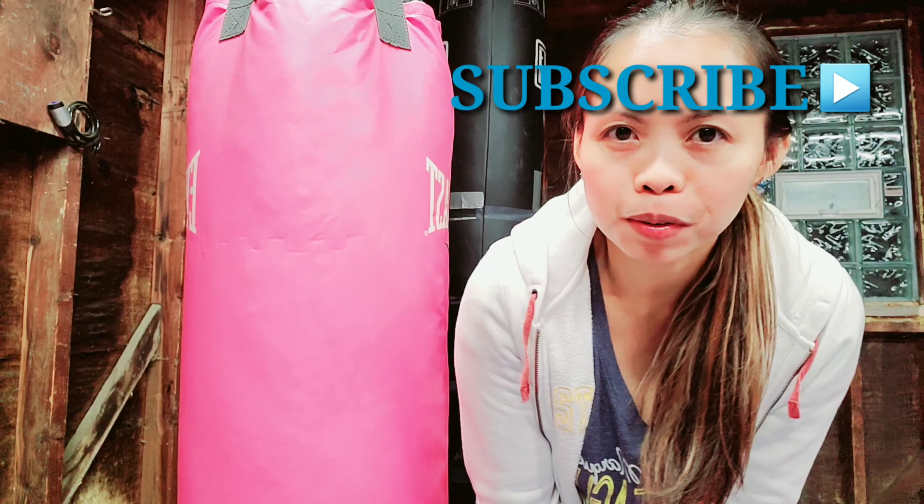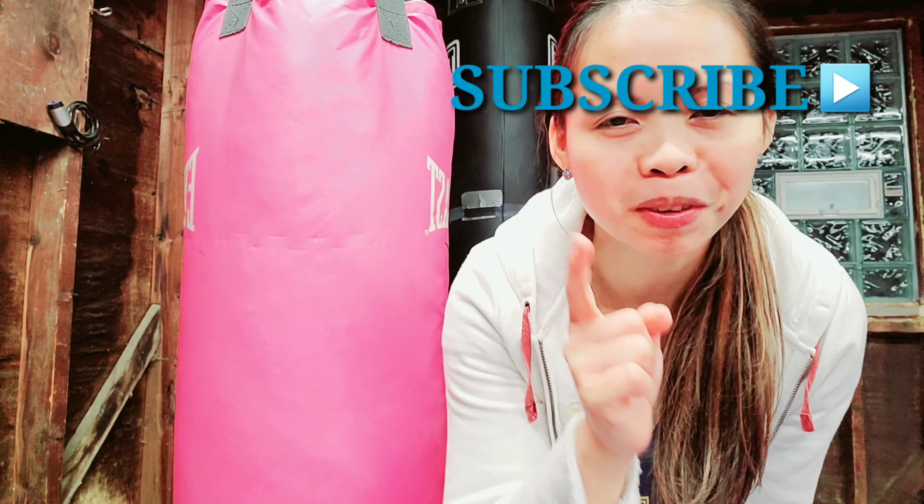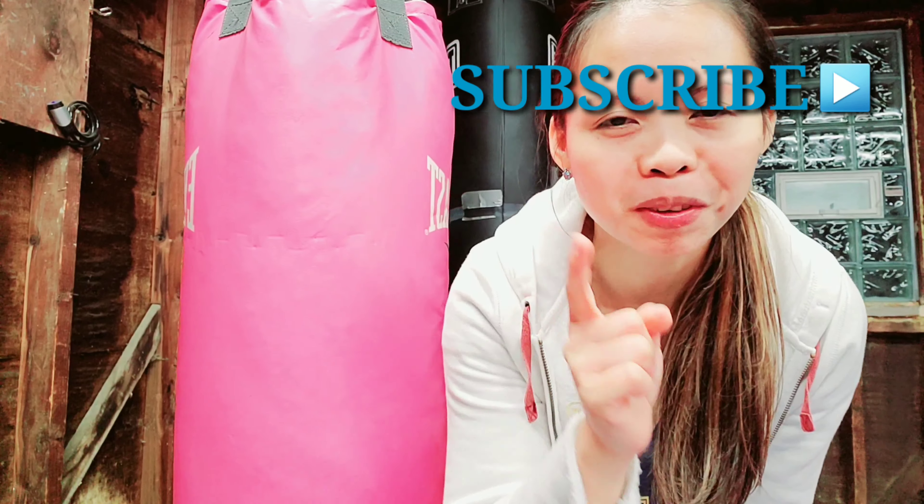I hope you learned something from this video. If you did, please give it a thumbs up and don't forget to subscribe. Bye!